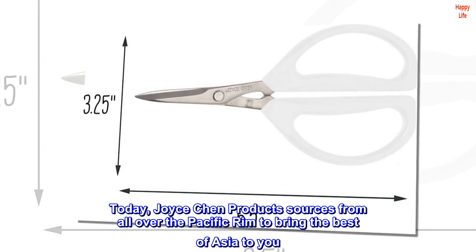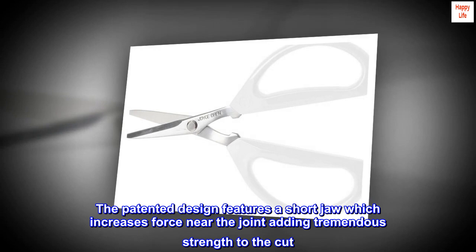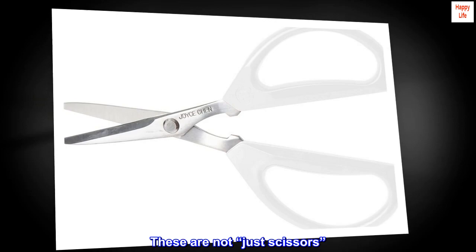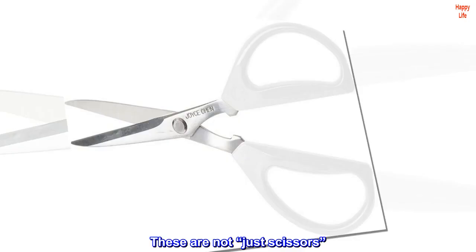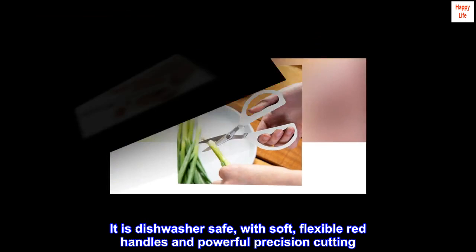This original Unlimited scissor is used and recommended by professional chefs and food stylists. The patented design features a short jaw which increases force near the joint, adding tremendous strength to the cut. These are not just scissors. With unique Japanese alloy metal for the blades, they're extremely strong and useful throughout the house. It is dishwasher safe, with soft, flexible red handles and powerful precision cutting.